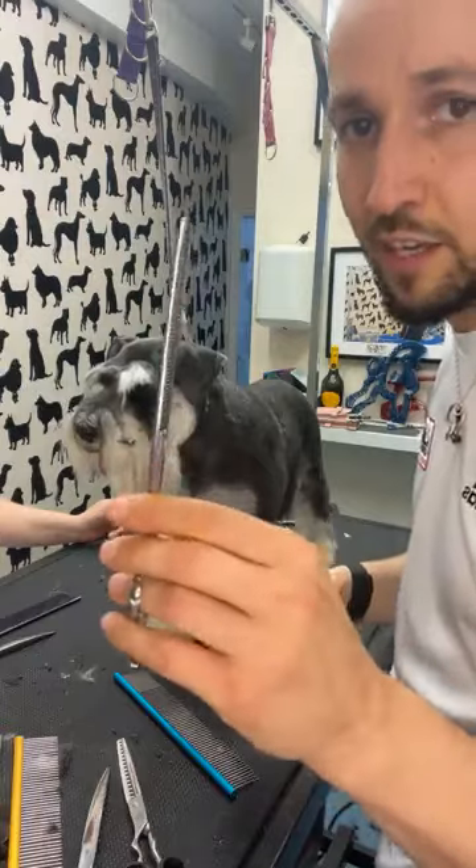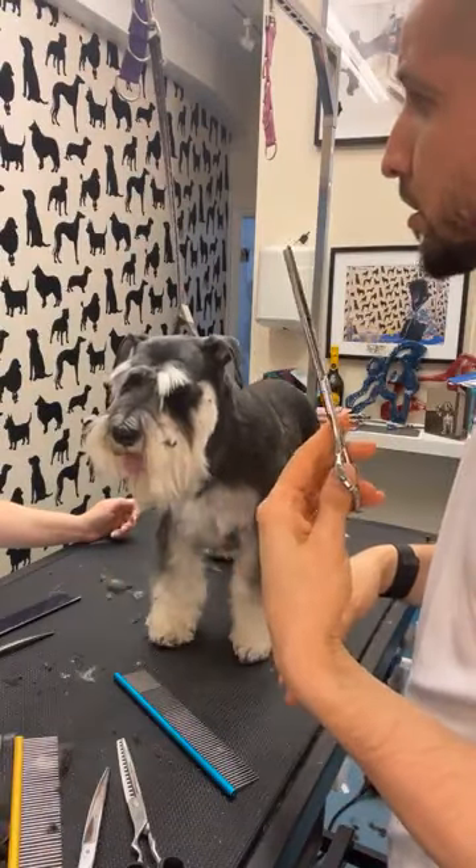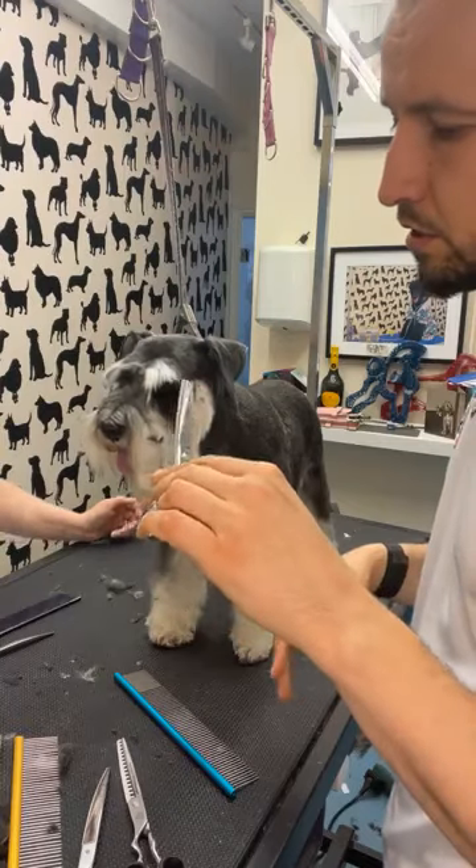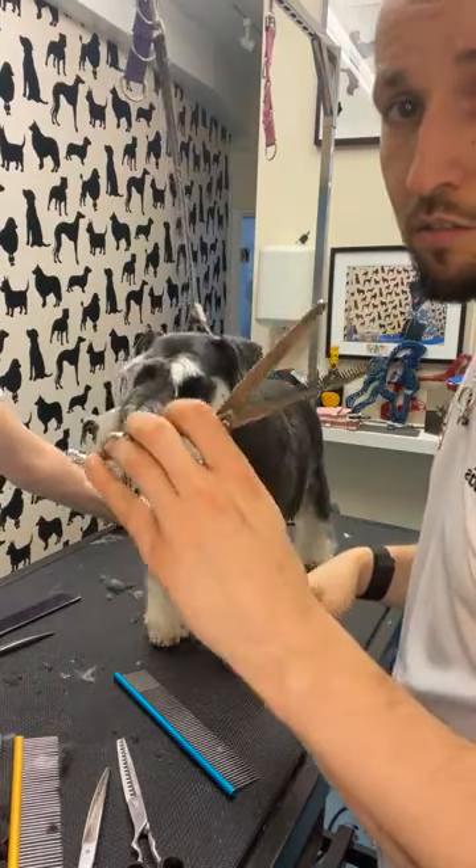We classify them more as blenders — I get really confused with this. All the years I've been grooming!